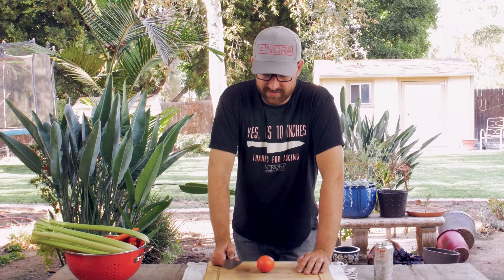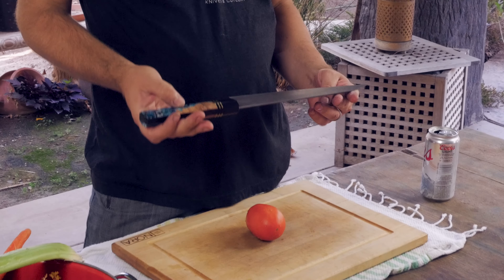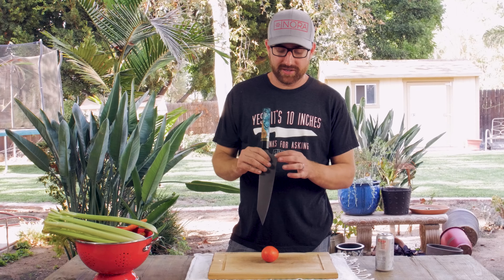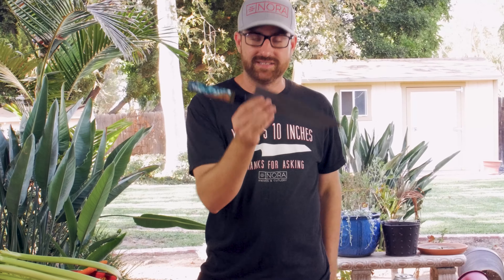I'm Steven from Nora Knives. This is a 10-inch custom Karasuki we made in M4 at 67 Rockwell. This is one of our thinnest grinds possible. When you see on our website it says 'very thin and delicate' — that's this knife.